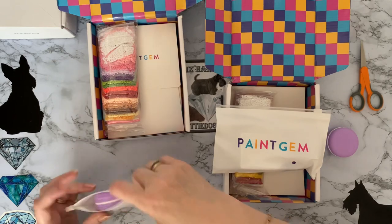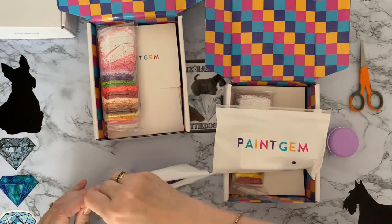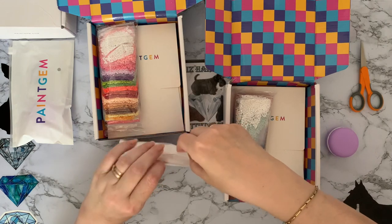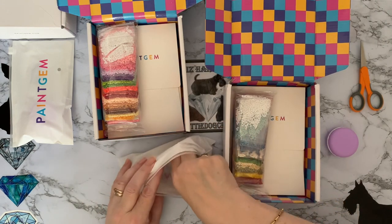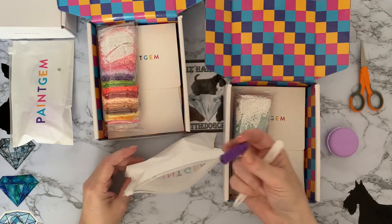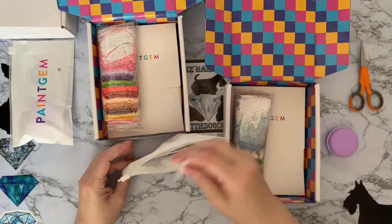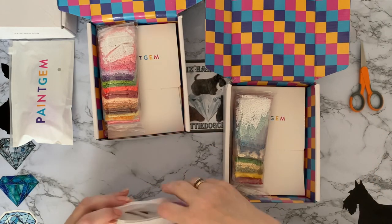That's your nice little toolkit. I'll put the macaron in there as well. I'll just double-check that the second one is the same — looks like the same colors and same everything. You've got your little white tray, tweezers, pen, and pen grip. I really like the fact that they match — I think that's a really nice touch.